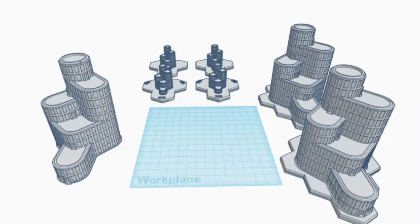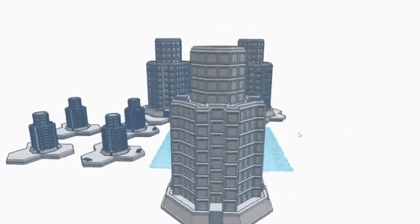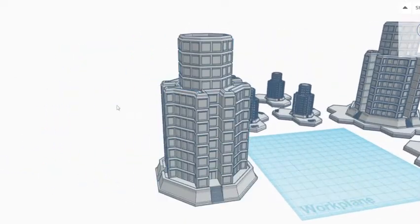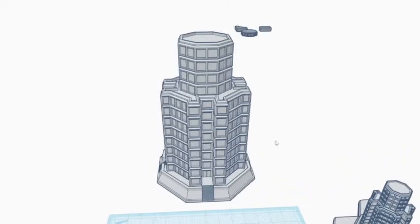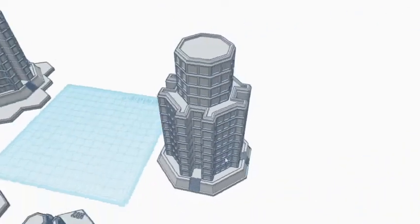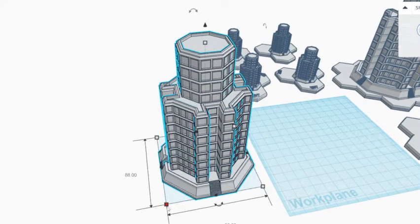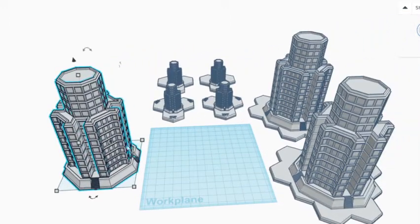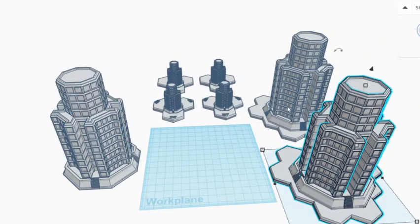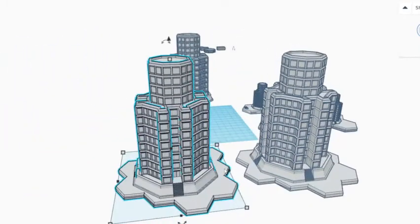Let's dive right in. The first building I call the Corporate Tower. This is the initial basic design — the default size is 88mm by 88mm by 132.1mm. I offer multiple versions: one without a hex base, and two with a hex base at six millimeter scale for playing BattleTech with true-scale buildings.